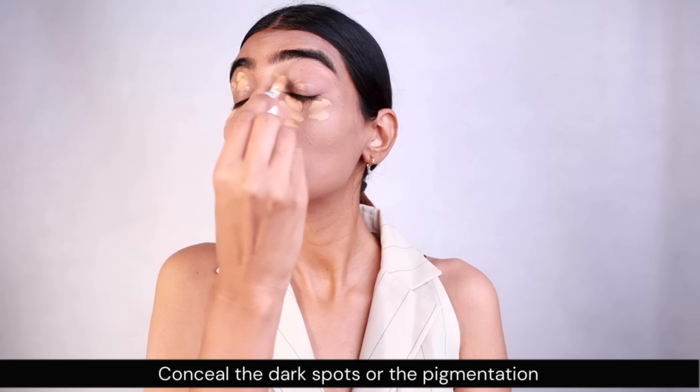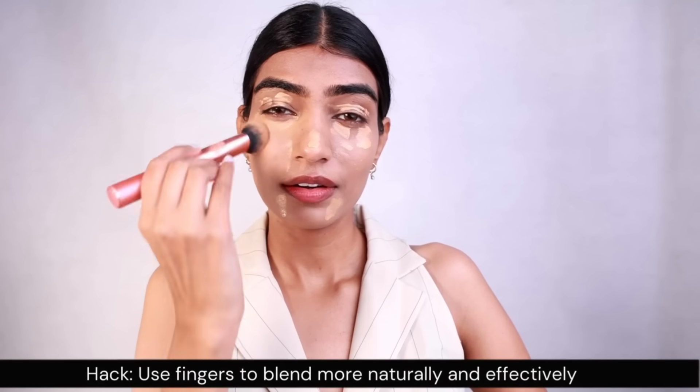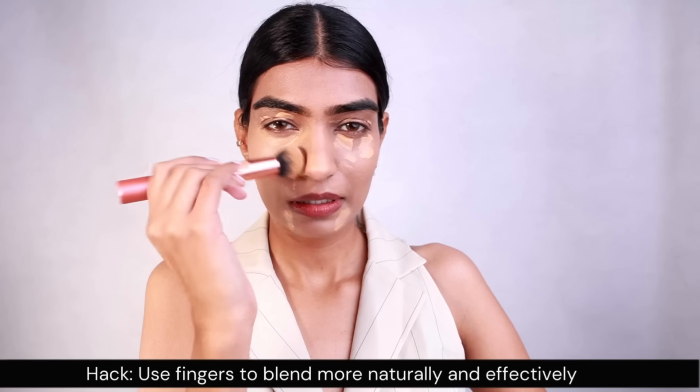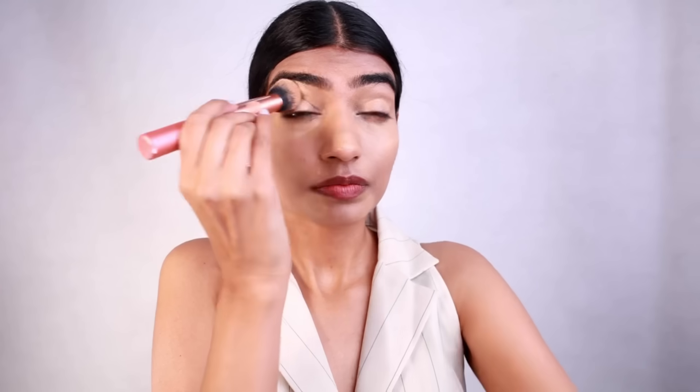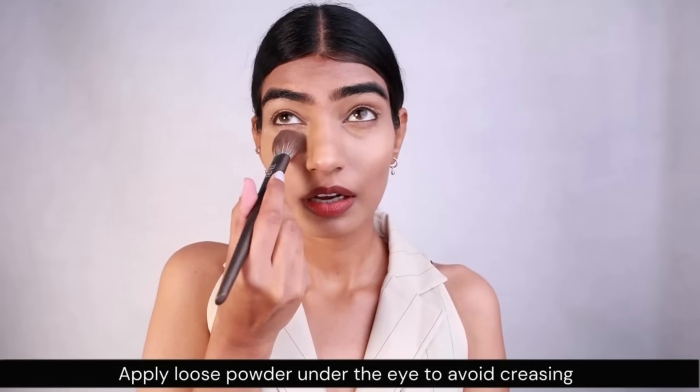You can even go with the fingers because we are already in the winter season and fingers blend the product really well. After that I'm gonna be picking up a shade of concealer which is gonna be highlighting the face and also helps in concealing any kind of pigmentation. I'm taking the same foundation brush to blend it out because it works well and makes the work easier and quicker. It has a residue of the foundation so it works perfectly fine in blending out my concealer too.